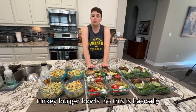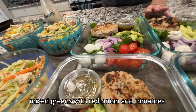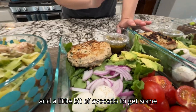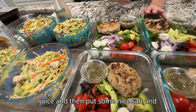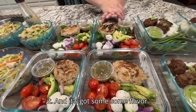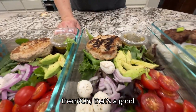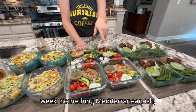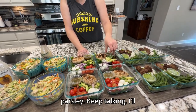Over here are Mediterranean turkey burger bowls. It's basically a nice clean Mediterranean salad — mixed greens with red onion, tomatoes, mozzarella balls, and a little avocado for healthy fat. The avocados are dressed with lemon juice, and I put salt and pepper over all the veggies so they won't brown. The turkey burgers have a lot of parsley in them — something Mediterranean-ish.